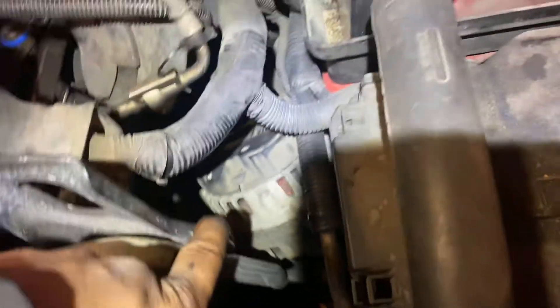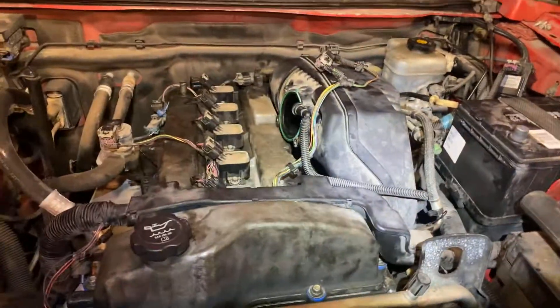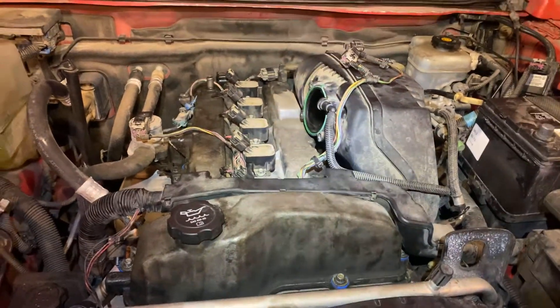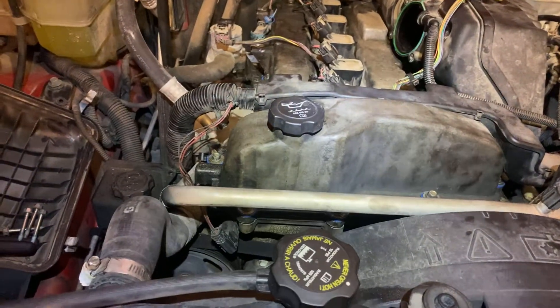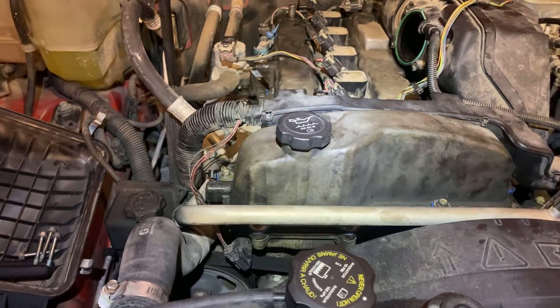We had to remove the alternator — you can see it's still removed, you still got to put it back on. There's a bolt that is right there, like right underneath, and if you see it, there's no way to remove it without removing the alternator. That's the only reason you remove that bolt.